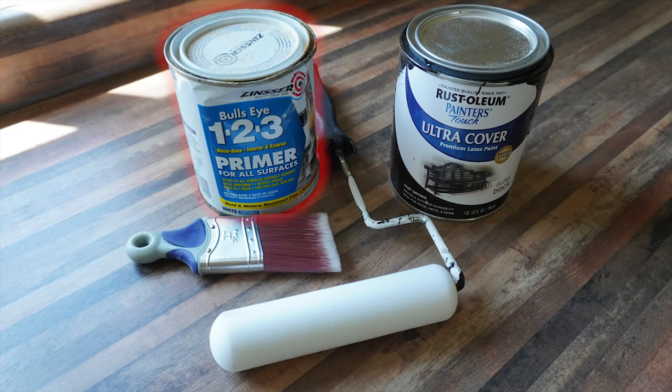Once the sanding process is over, we can get on to painting. I applied one coat of primer and then three coats of gloss black. I used a two-inch brush to get into the corners and a six-inch roller for everything else. I didn't feel it necessary to bore you with two minutes of painting, so here comes the fastest paint job you've ever seen.